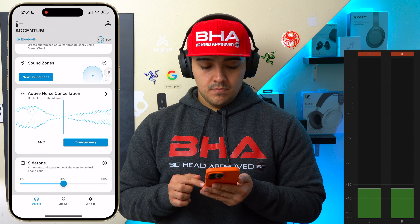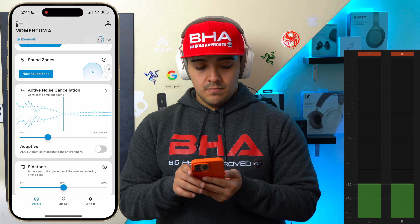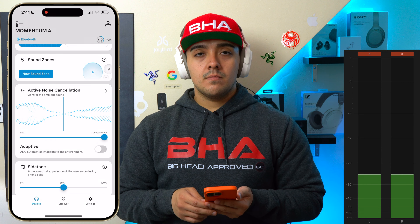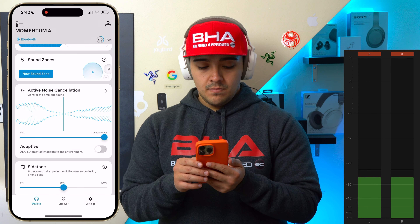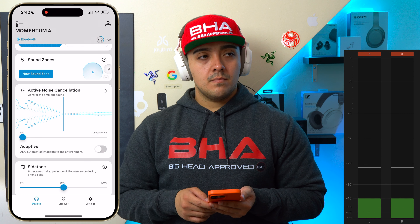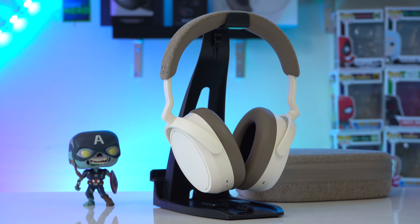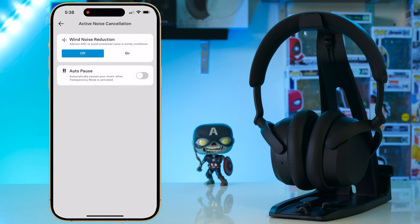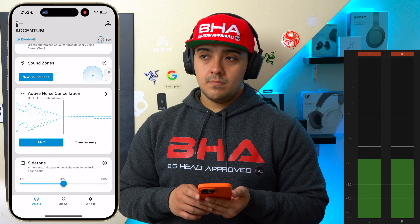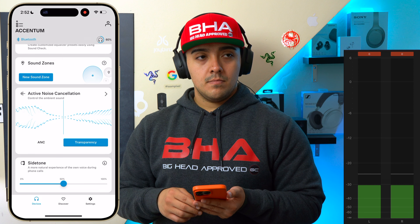Both headphones have an ambient mode, but they differ. With the Momentum 4s you can adjust how much noise they let in, whereas with the Accentums you can't. The Accentums do a really good job blocking out wind noise when walking outdoors, whereas the Momentum 4s pick up wind noise when ambient mode is on — though wind noise isn't an issue with ANC on. It's also a little difficult to understand people with ambient mode on the Momentum 4s since they prioritize noise pollution, whereas it's much easier with the Accentums. Both headphones also have a conversation mode: double pressing the main button lowers music volume and pumps in ambient sound so you can quickly talk to someone without removing your headphones.